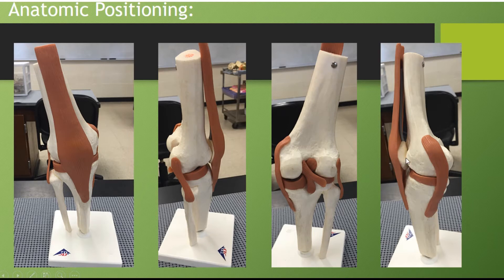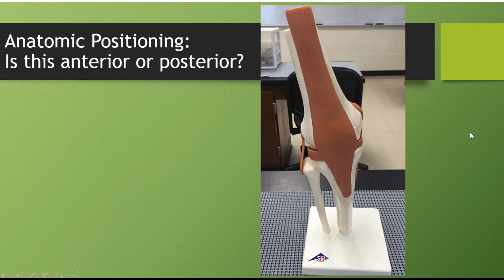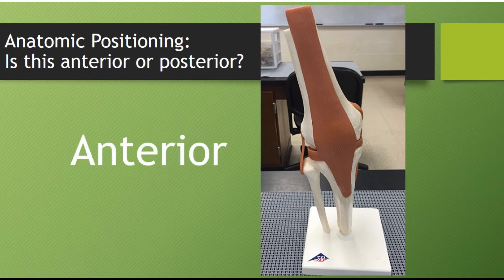Here you can see the patella — the patella is your kneecap. We can see the patella here, so we know that this side is the front of the knee. So the very first picture we saw is a front view, an anterior view. Which one are we looking at? We're looking at an anterior view, the very front of the knee. What you see on the front of the knee is the patella.